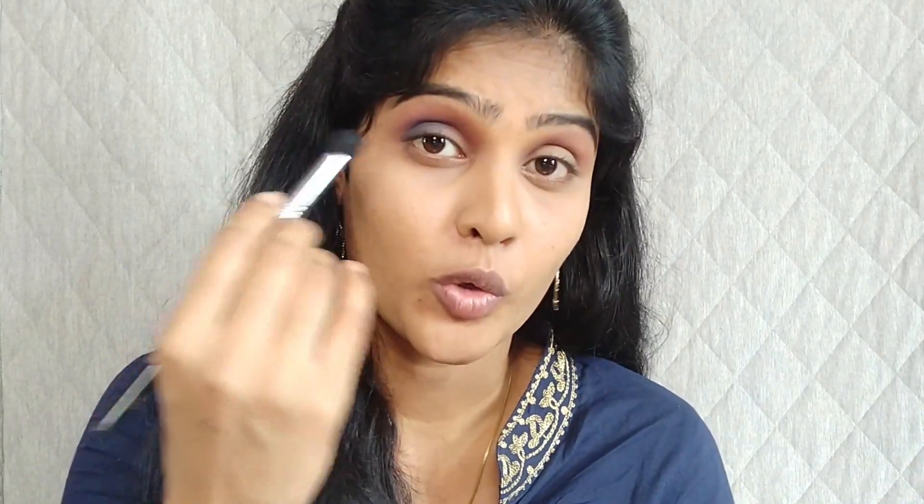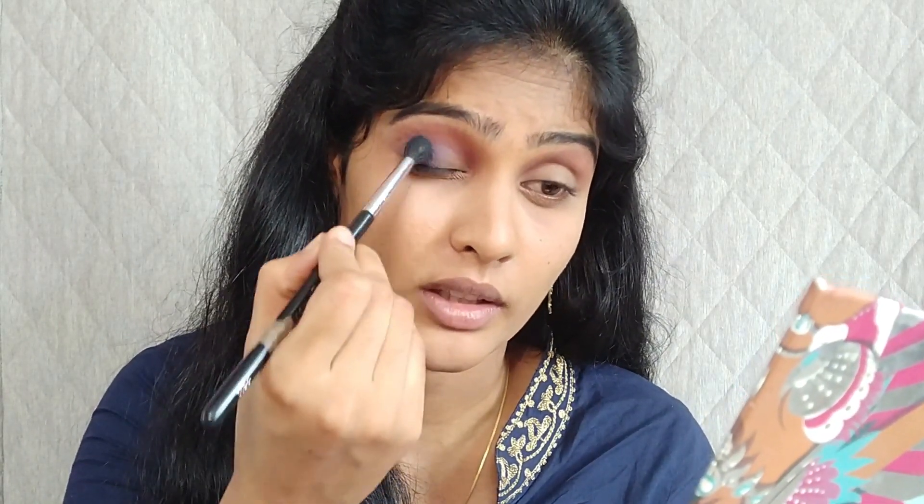I've blended the product on my transition area. Next I'm going to work on my outer V. I'm going to use the same blending brush and pick this dark blue shade, taking only a minimal amount of product and dusting off the excess, then packing it on my outer V. I'm applying the eyeshadow in the inward direction — I'm not dragging it outward. Make sure you are building the eye makeup step by step; you can't load a huge amount of product in one go because it will be difficult to blend. I'm holding the brush very lightly and gently blending in the inward direction.